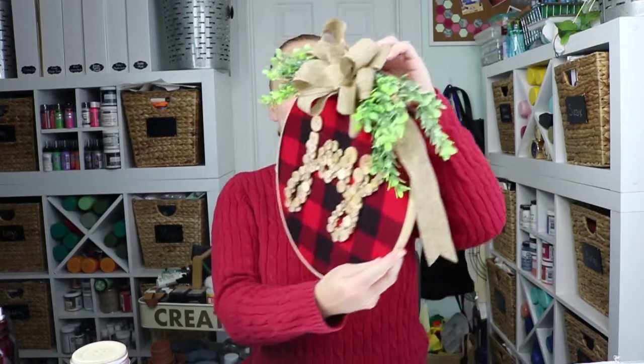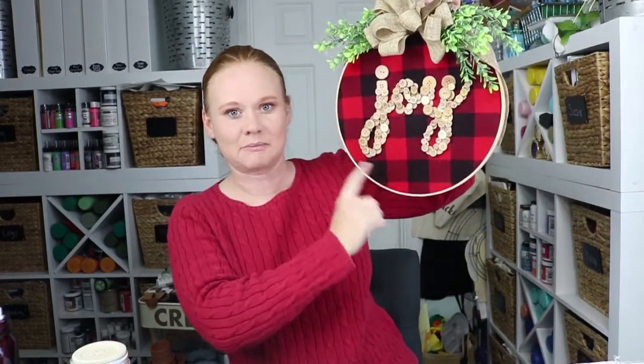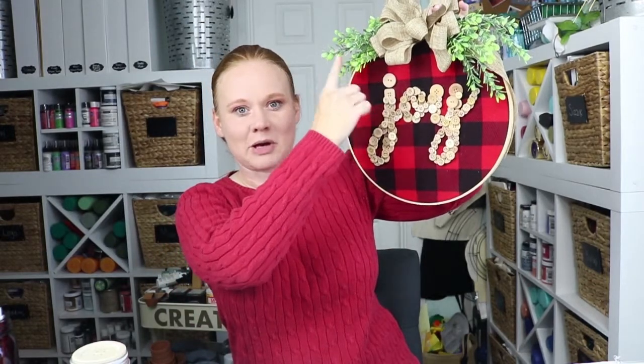So what are we going to make? We are going to make this Christmas wall hanging with Joy spelled out in buttons, a cute burlap bow, and some greenery. So let's get started making this project.